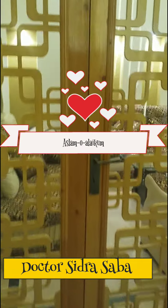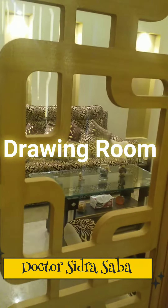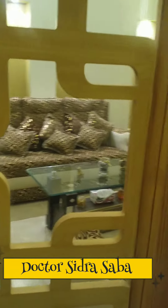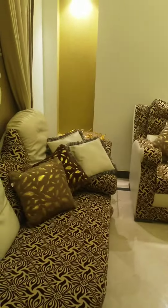So now I'm going to show you a drawing room. It's a golden theme in the drawing room. It's not a big area of the drawing room.